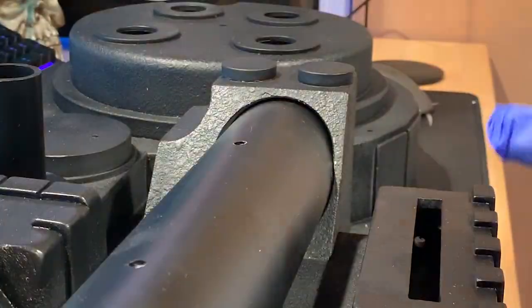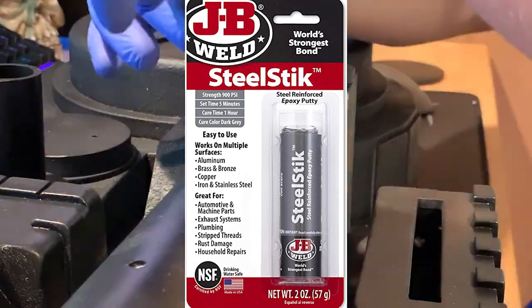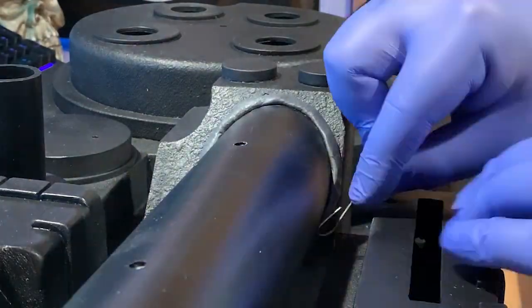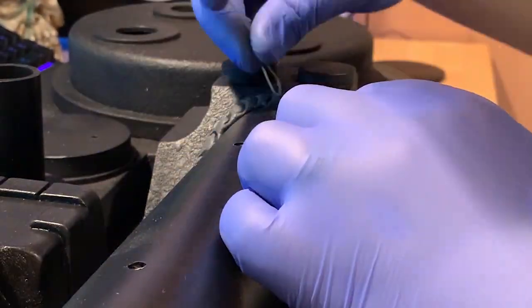For the booster tube, I used two machine screws from the backside to drill basically straight into the aluminum. Then I used JB Weld steel stick to create my fake weld between the actual pack itself and the booster tube. It's pretty easy — you make like a little worm kind of shape and fill in that little crack area there.